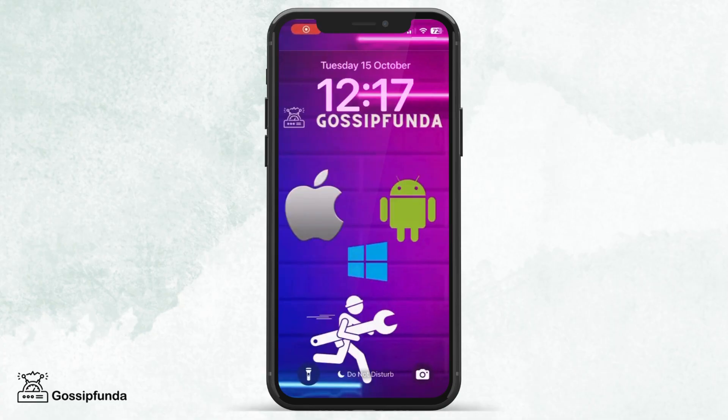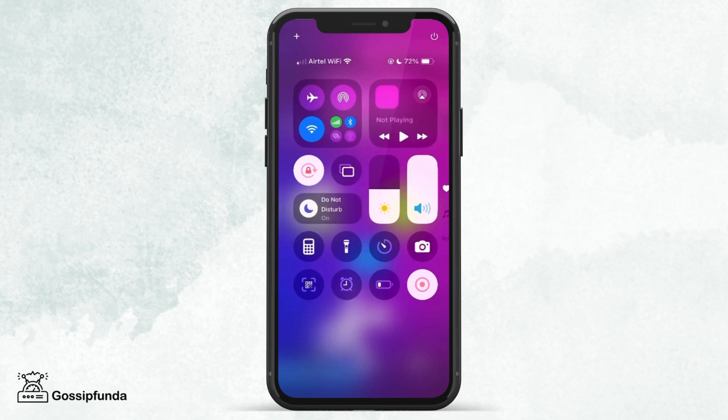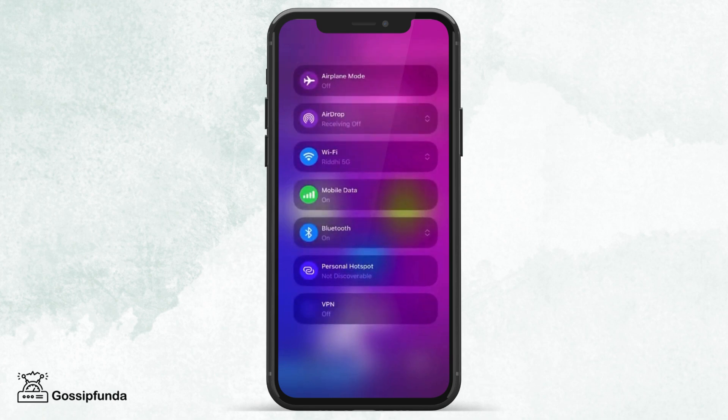The first step is to check your airplane mode. For this, you need to scroll down to your control center. After doing that, you need to toggle on your airplane mode and keep it that way for a few seconds, then turn it off. This would resolve the error of Wi-Fi grayed out.